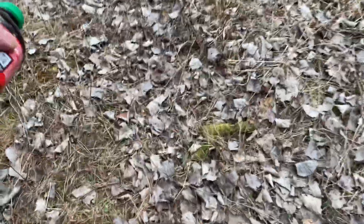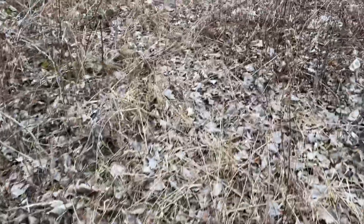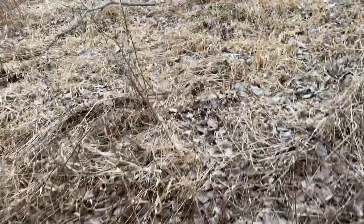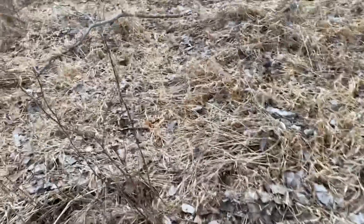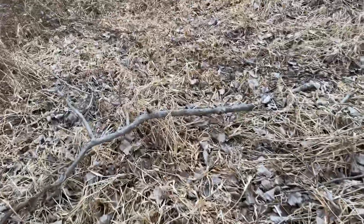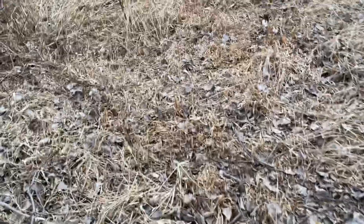Right now the wind is to my back, so I'm going with the wind — and for me that's another advantage to get the dog to focus. If we put the scent into the wind, the dog will be more head-up. Going with the wind may force the dog to be nose-down, and nose-down is exactly what I want.